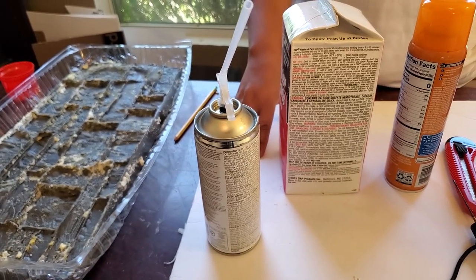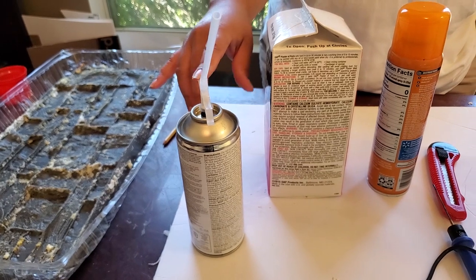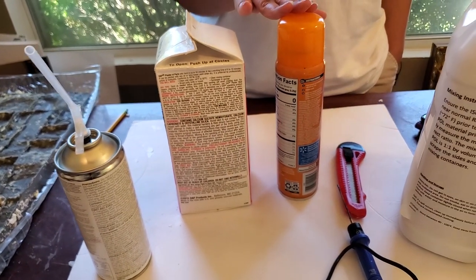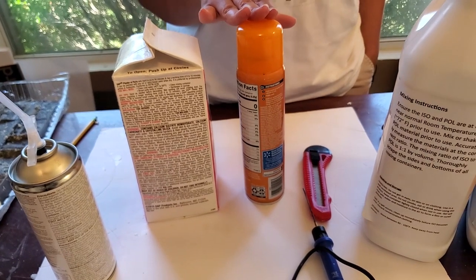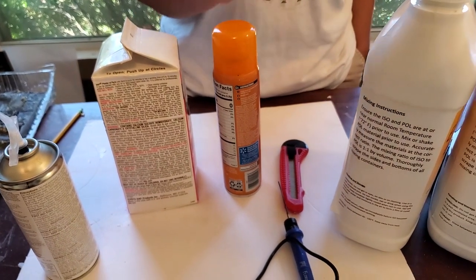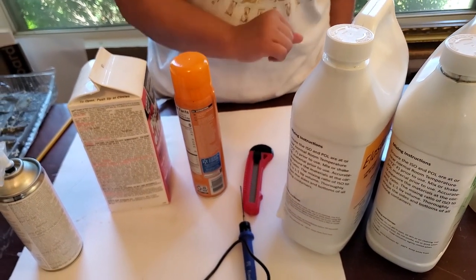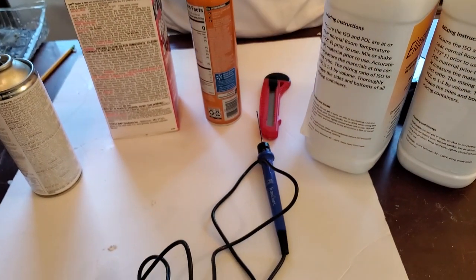I'll be using foam board, canned foam spray, plaster of Paris, aerosol spray — this is just regular olive oil from the grocery store — rubber silicone part A and part B, and you'll also need a foam cutter.